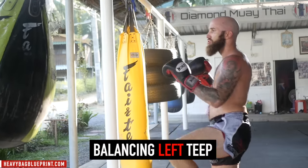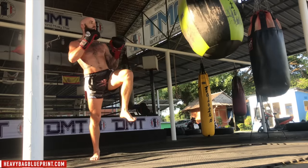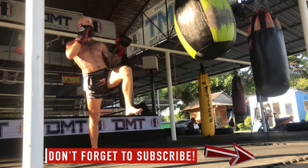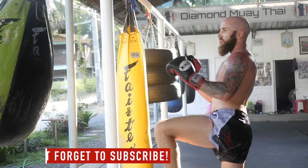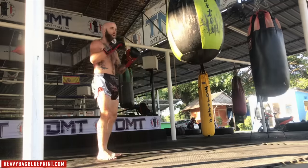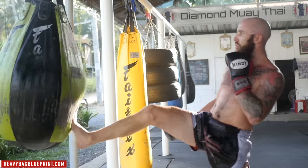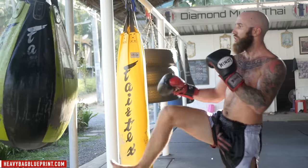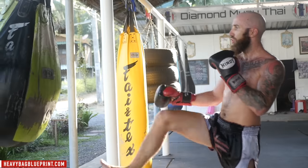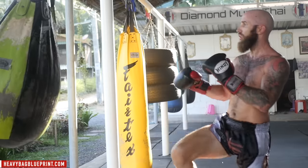We're just getting started — let's go back to the balancing left teep. We really need to work on that balance because in Muay Thai, balance and control are the two key factors to having good technique. Make sure you subscribe so you don't miss future videos and workouts. Stay balanced, keep throwing those teeps. Finish strong. And you can guess what's next — the balancing right teep. Nice and controlled. Make sure that post leg is nice and straight, feet pointed horizontally to give a stronger base to teep off of. Use your upper body, make sure you're breathing, staying in balance and in control.